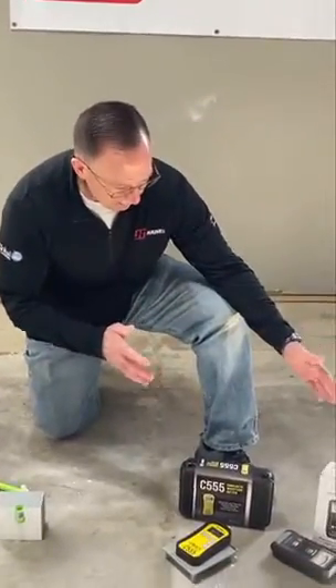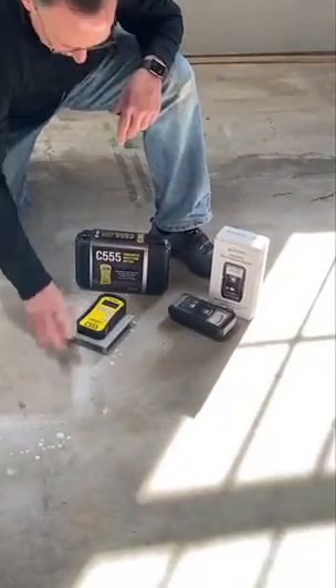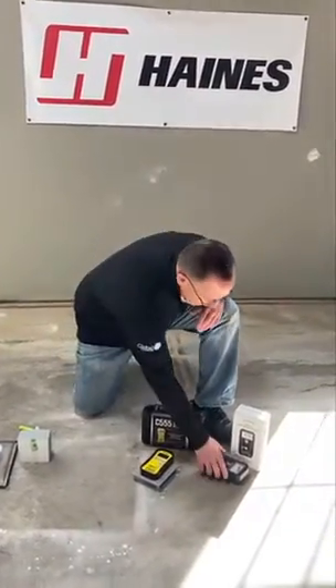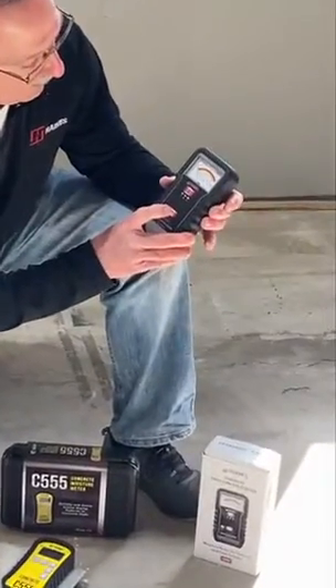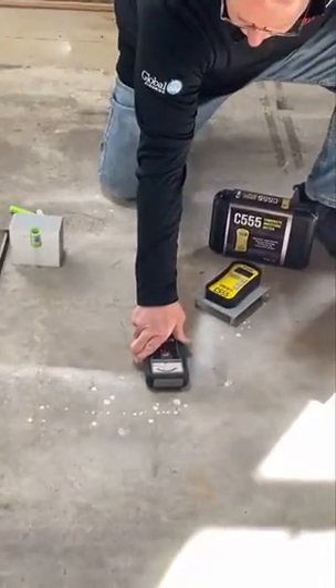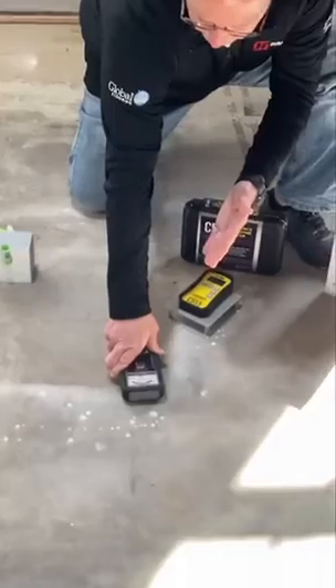Here are two meters we have: this is the Tramex CME5 and the Wagner C555 concrete moisture meter. Use these as cheap insurance — use them as a guide. The hardwood industry still recognizes these to a degree.